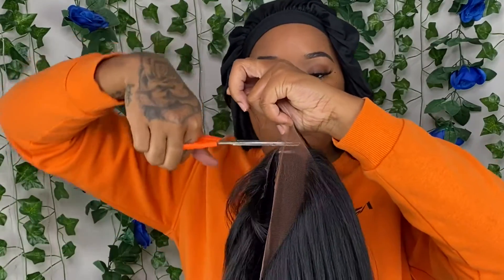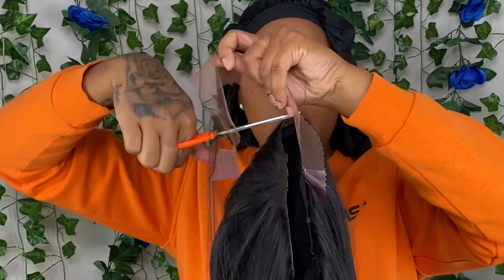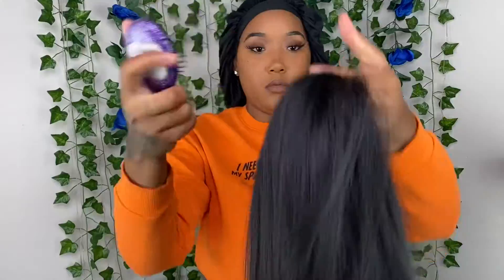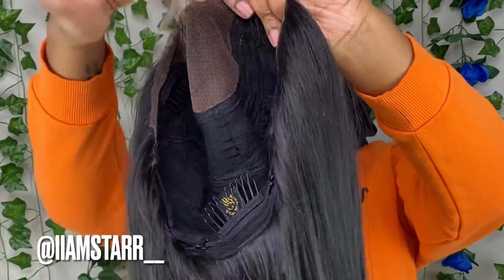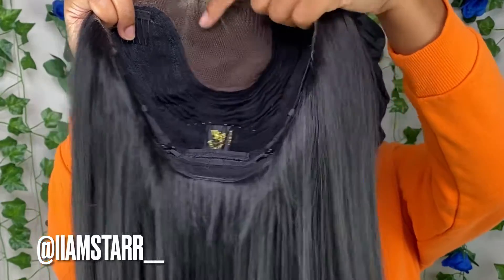I'm gonna take the wig off, put it back on, and get the parts right. I'm just cutting this lace off, and I noticed some weird part — I don't know what that was, but we just ignore it and keep cutting. I ended up doing the parting and plucking more off camera because I needed the mirror literally right in front of my head. Now we have the real lace so the plucking can look a lot better.